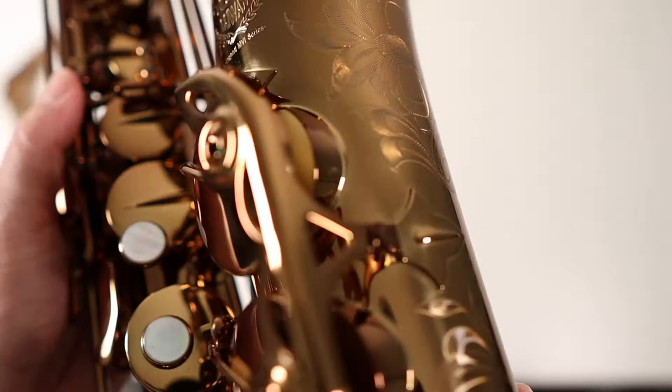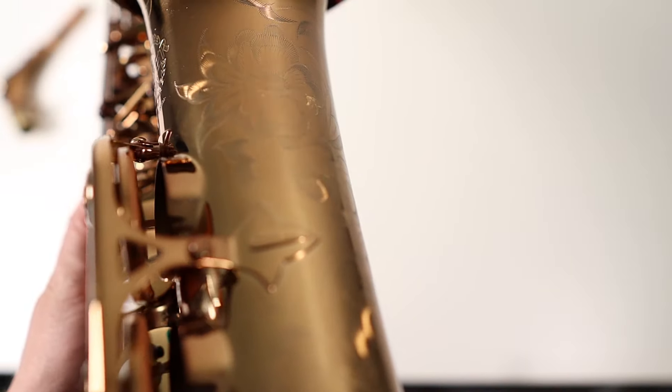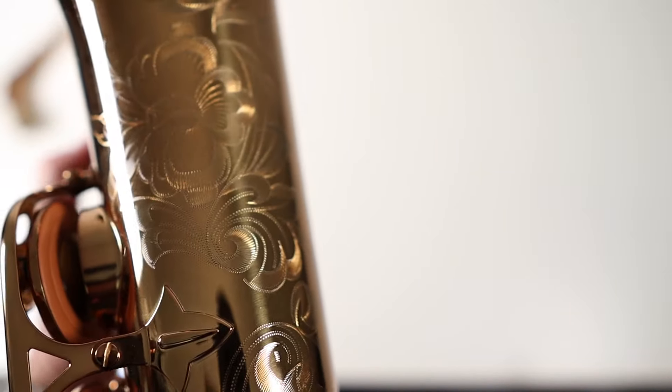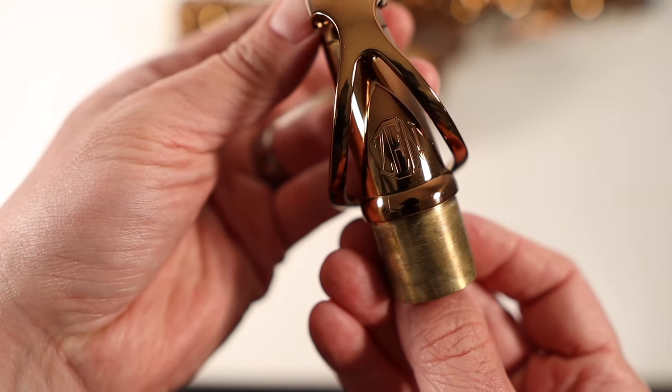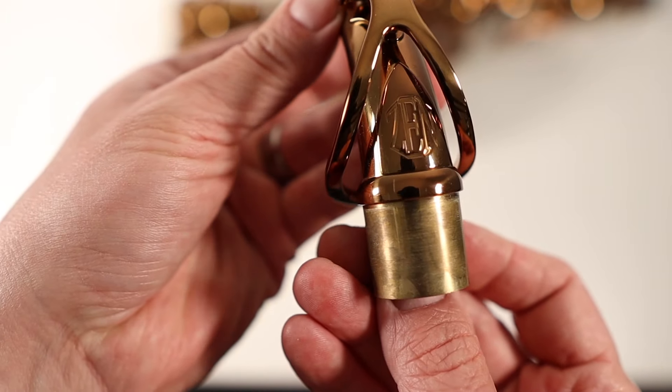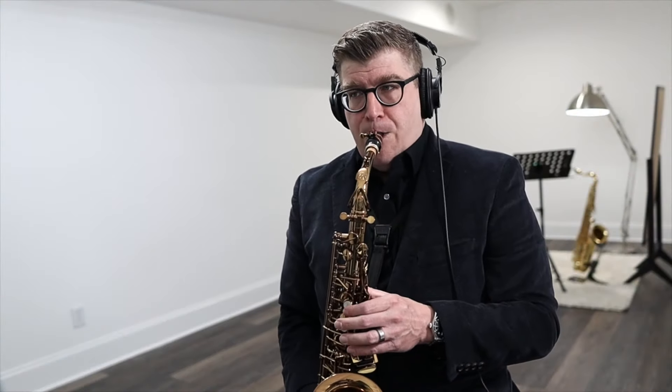Let's talk specs. It has what you'd expect with a pro horn — entry-level or otherwise. It has a high F-sharp key, mother of pearl key touches which is real mother of pearl, and blued steel needle springs which give it a pretty good action. Not the best I've ever played, but at this price, certainly no complaints. Key action overall is good — not super crisp, not super light, kind of in the middle. At best it's neutral; at worst it might feel a little mushy compared to a Yamaha. But once I was playing for a few minutes, I didn't give it a second thought, which is a good thing.